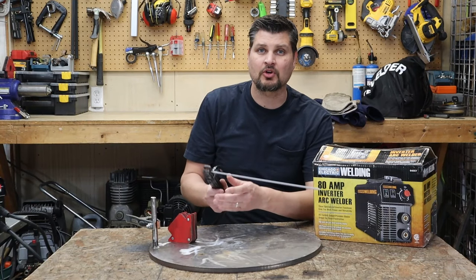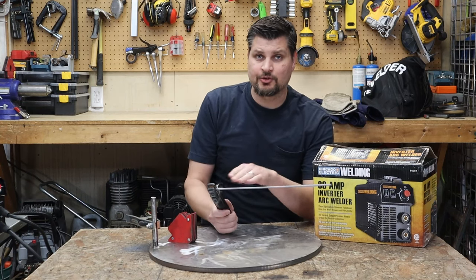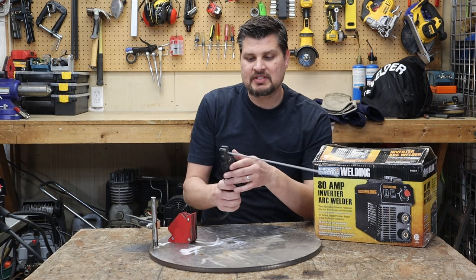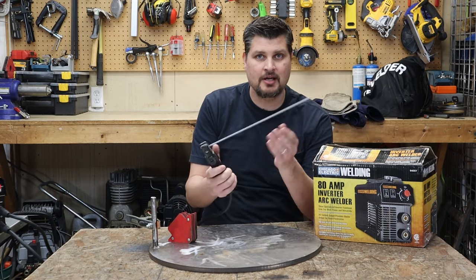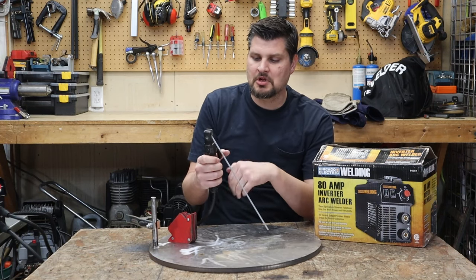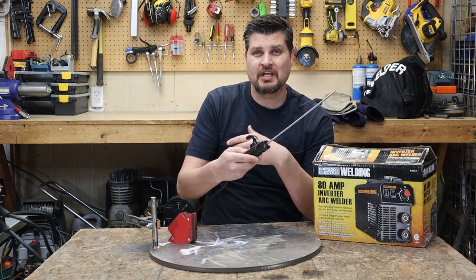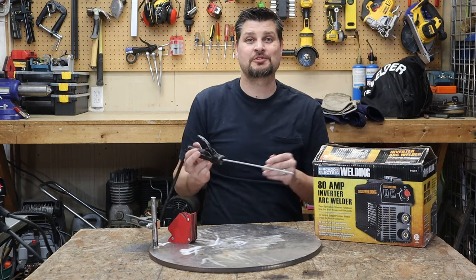This is a very typical electrode holder. If your machine is on and your electrode's in there, and you tap on your workpiece, you'll arc. The machine's not on right now, so it's not going to do that. But this electrode holder allows you to come out at a 90-degree angle, very typical. You can angle it up or down. And yes, of course, you can Harry Potter it. I've never seen anyone weld with it straight out, but maybe it works for someone out there.